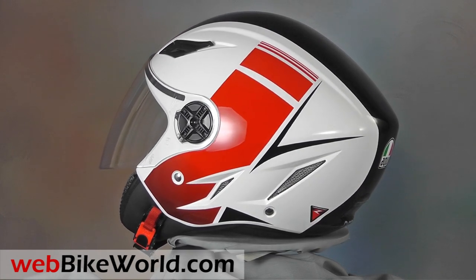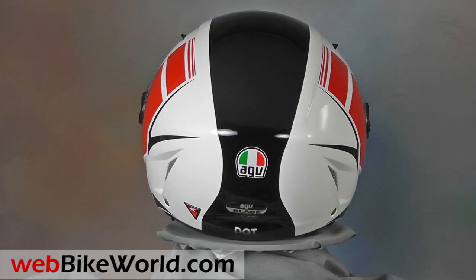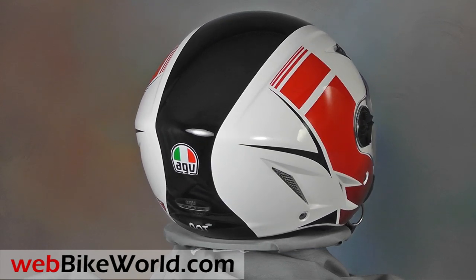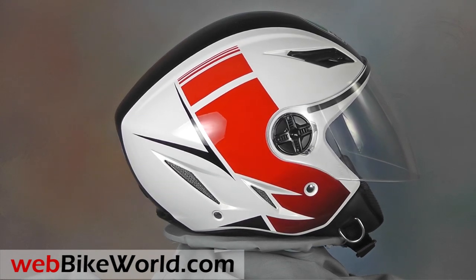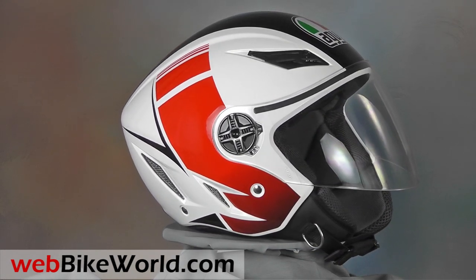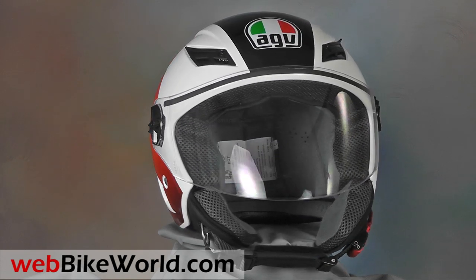The Blade has been around for a while and we've had this one in the WebBikeWorld garage for some time, but I've been having so much fun wearing it that we're now just getting around to reviewing it. The Blade is a nice simple helmet that's very comfortable and it works very nicely for scootering, city riding, or touring if you like an open face or jet styled helmet.